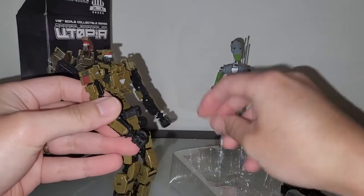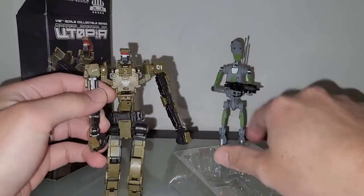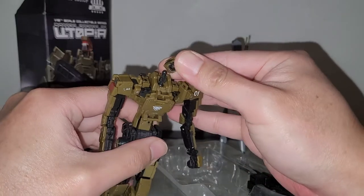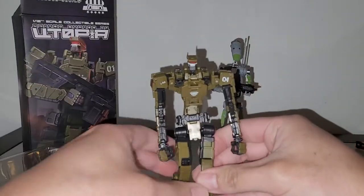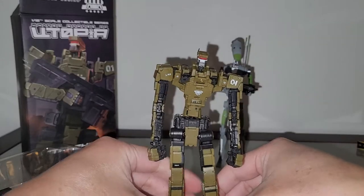These hand covers come off — that's a known issue a lot of people have mentioned, so that's somewhat expected. But the head being detached right out of the box is not cool. Let's see how this guy stands.